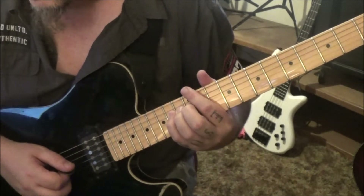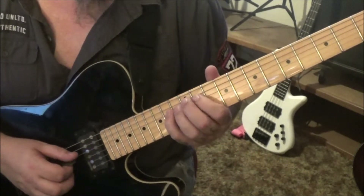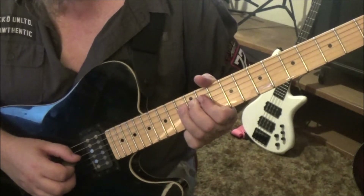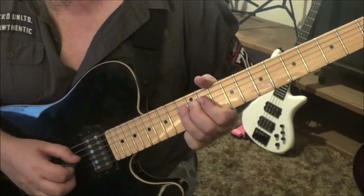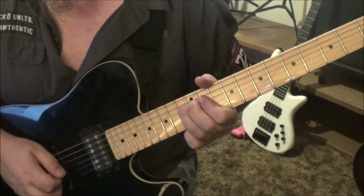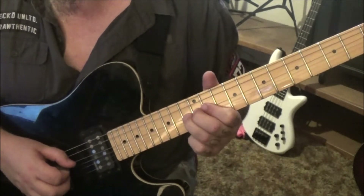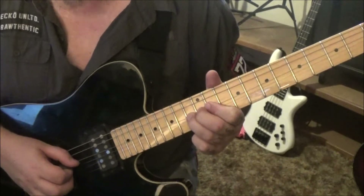Once you get there, go 13 on the d — do a pinch hold, half step bend, release. Then pre-bend pinch half step, release, slide to 11. That's a lot of stuff.